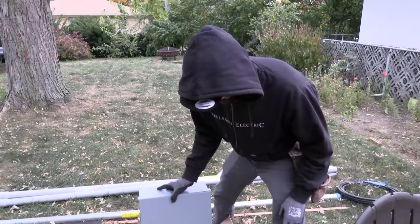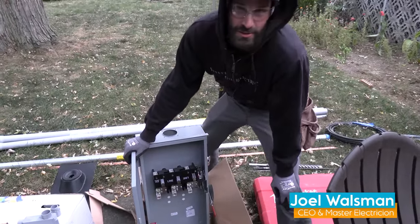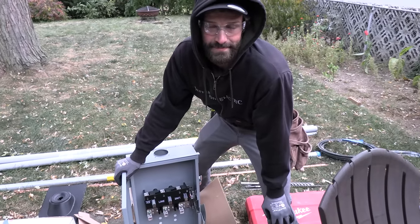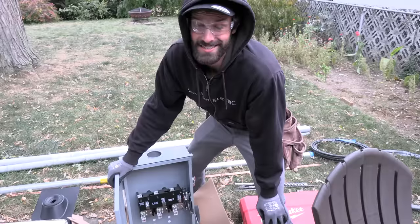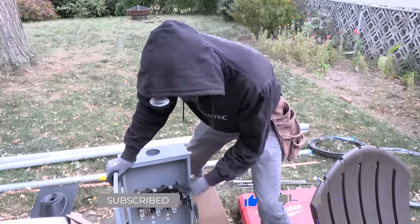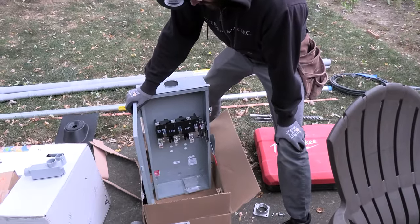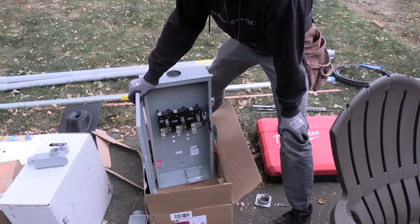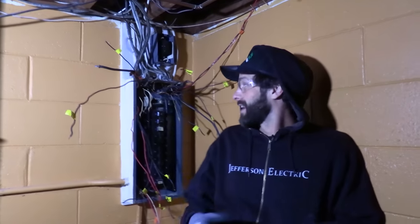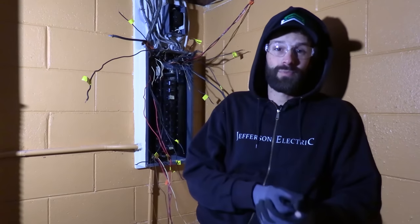Here's our 200 amp disconnect — and fail. Per NEC 230.91, overcurrent protection shall be an integral part of the service disconnecting means or shall be located immediately adjacent thereto. Unfortunately, this one doesn't have fusing or a breaker, so it's not going to work today. After a parts run, we're inside with the old Pushmatic ripped apart, ready to yank it off the wall and put the new panel in.